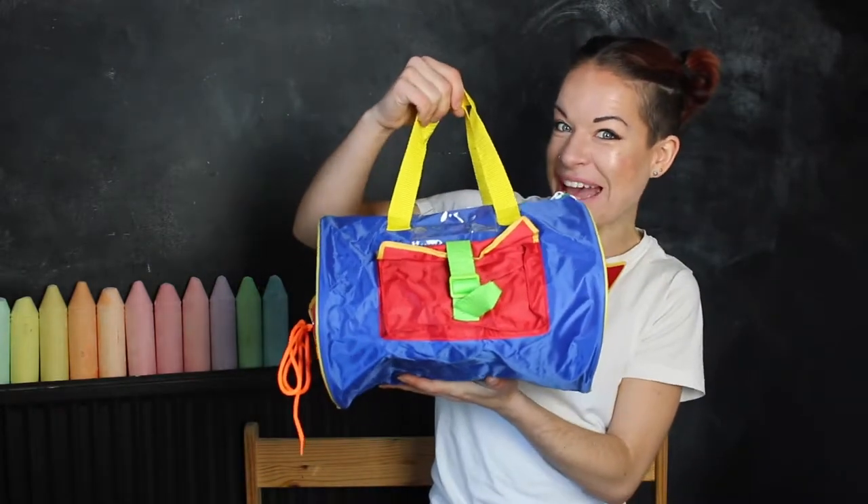Hello, my name's Jordan and I run Our Sensory Kids. Today I'm going to show you this fidget bag.